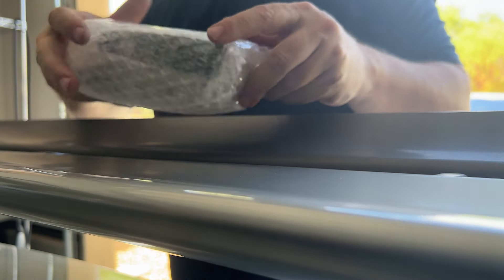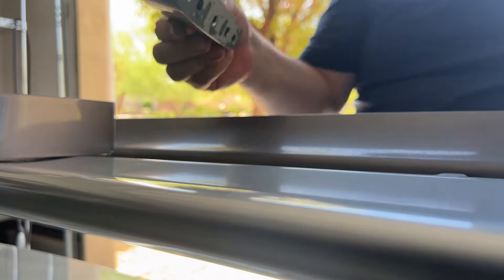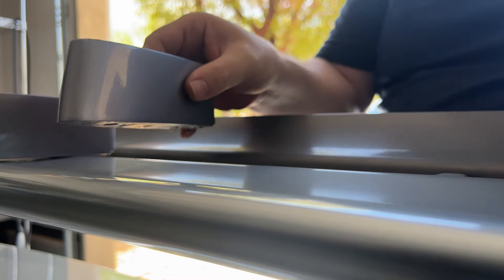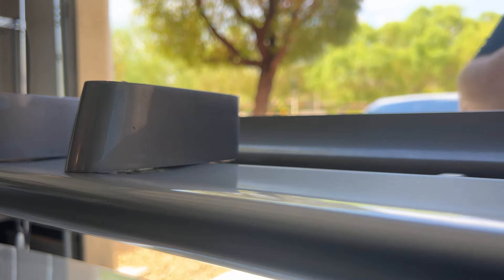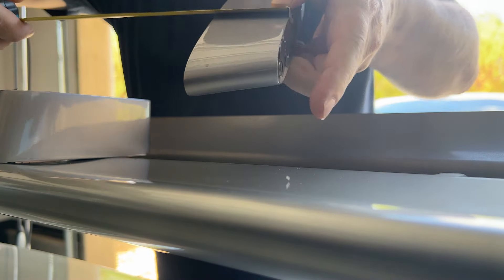I'm gonna open these up really carefully — actually more careful for me, I don't want to damage the car. So really simple product, it gives it quite a bit of lift actually. We can measure these in a minute.